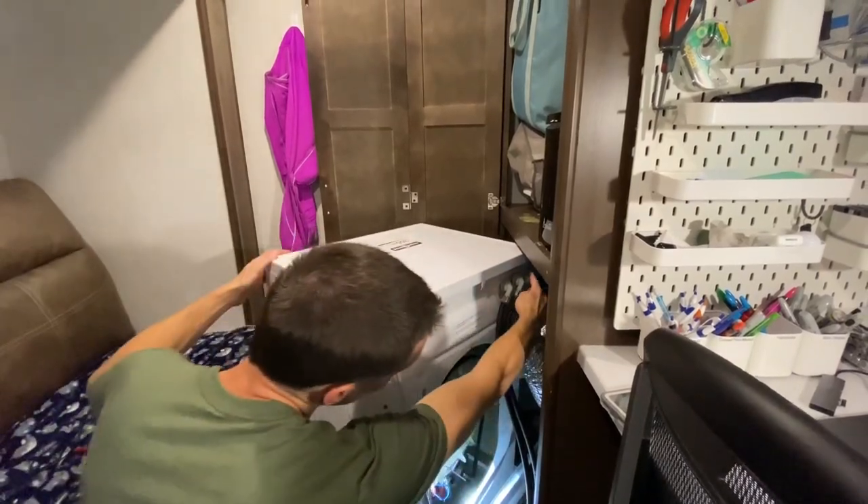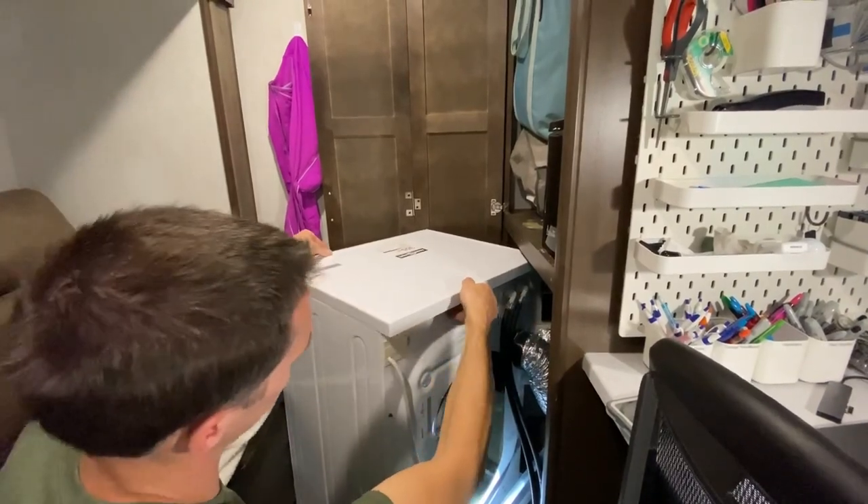I verified I had power at the plug, and then I found a forum online that talked about procedures on tracing down the power on the inside of the washing machine. To do that, I had to take the top cover off, which is pretty simple — there's two screws in the back of it.